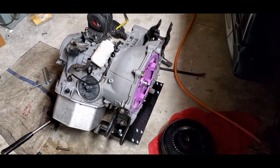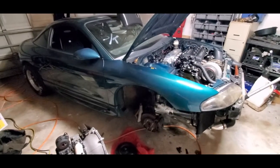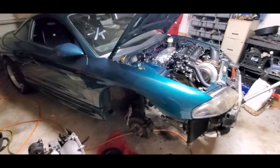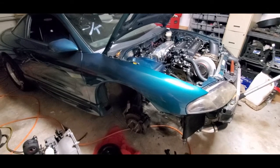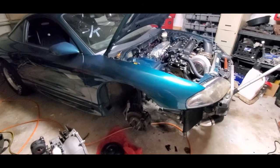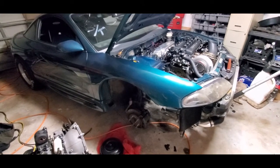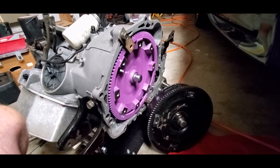I figured I'd make this video because a lot of people aren't aware of what has to take place to do an auto conversion. This was originally a five-speed front-wheel-drive car, and now it's an all-wheel-drive auto-converted 2G. First gen is probably a bit easier; second gen's a pain in the rear. I've got a six-bolt in here, which takes even more work as opposed to a seven-bolt where you just swap the auto parts.